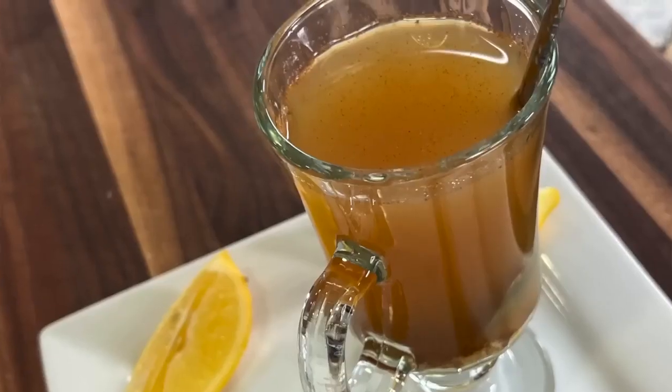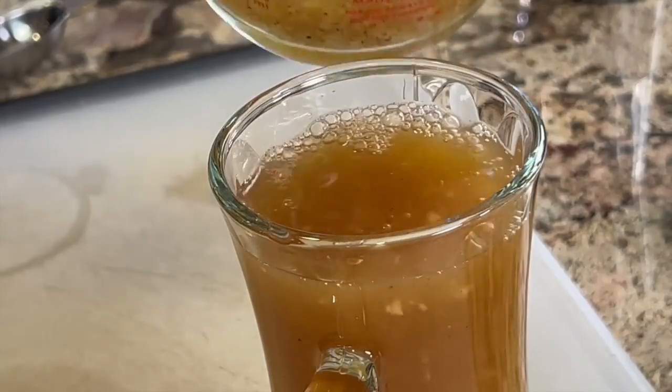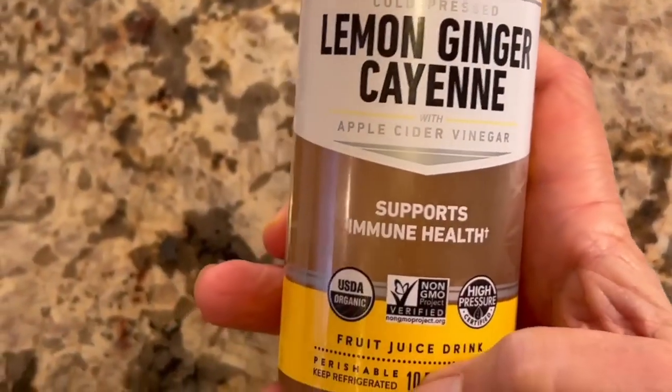Today I'm going to show you how to make an immune-boosting drink. I'm not going to call it a tea because we're not going to serve it hot — for some reasons we'll get into a little bit later. This drink is very similar to what you can find in the store. You see these immune-boosting drinks all the time.